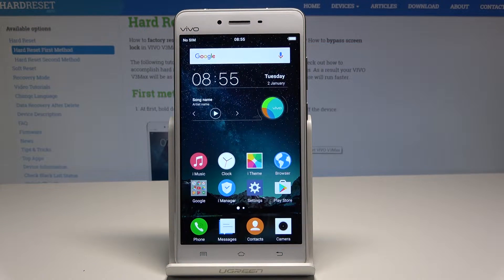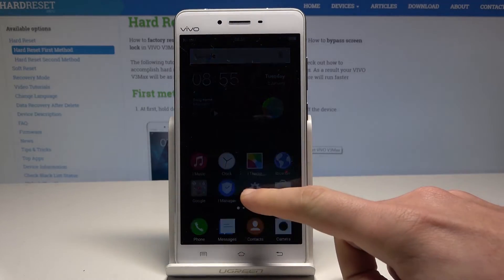Here I have the Vivo V3 Max, and let me show you how to accomplish the hard reset operation on that device by using the Vivo settings. At the very beginning, let's start by using the Settings icon.